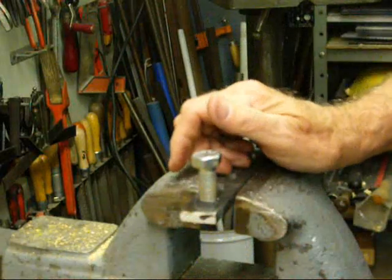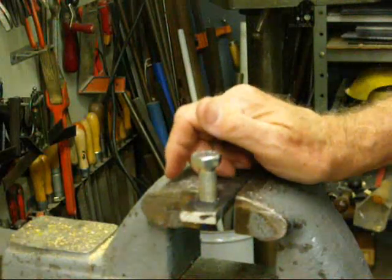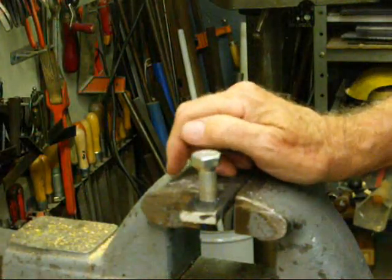In some of my other videos I showed you how to tap on the drill press with a power head. Be sure and look at those.